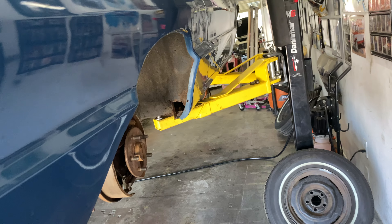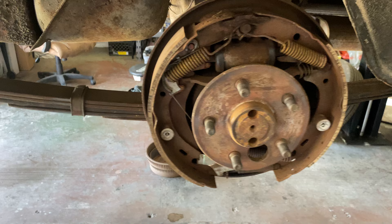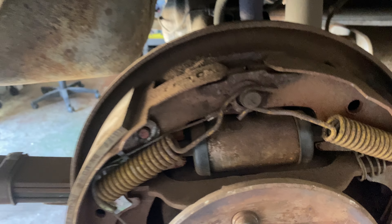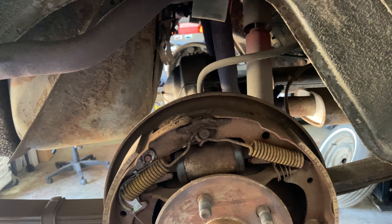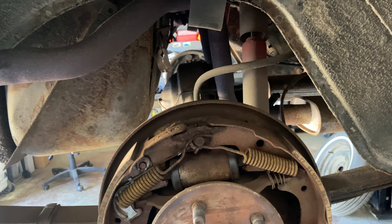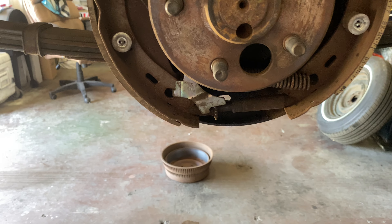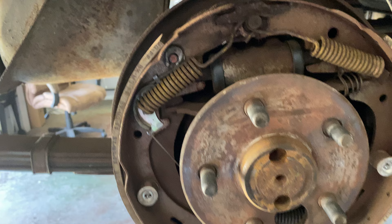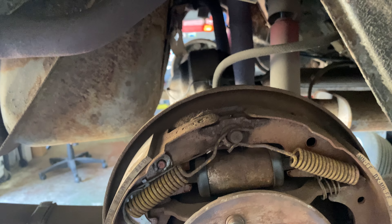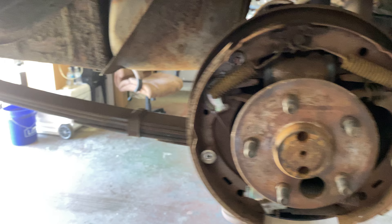All right, guys, working on the 66 Bird again. We're going to change out the wheel cylinders and the shoes. All the hardware looks like she's in really good condition, actually, so we're not going to worry about that. But we'll get the new shoes on, everything cleaned up, new wheel cylinder, and on both sides.